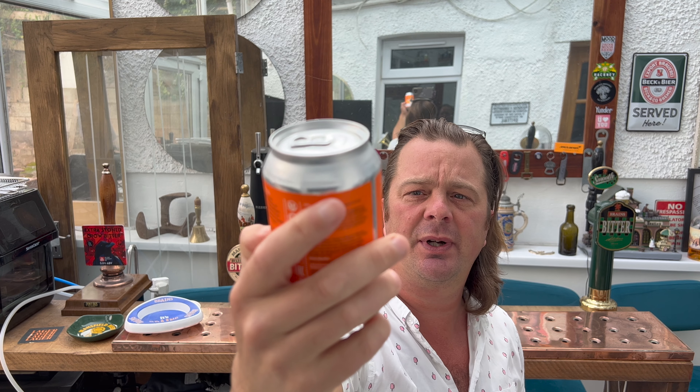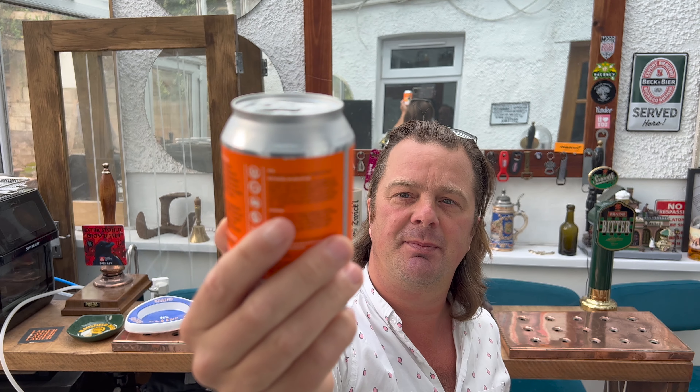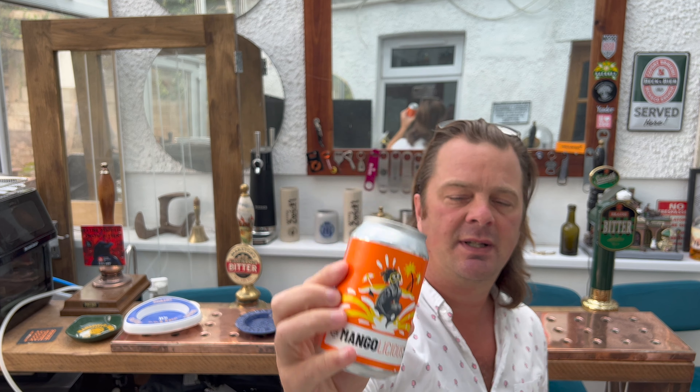There's a look at the can wrap. It's got a nice orange wrap on it, very mango-like, very kind of juicy look to it with splashes of juice — somebody bombing into probably mango juice. A very drinkable, juicy vibe to the can label.